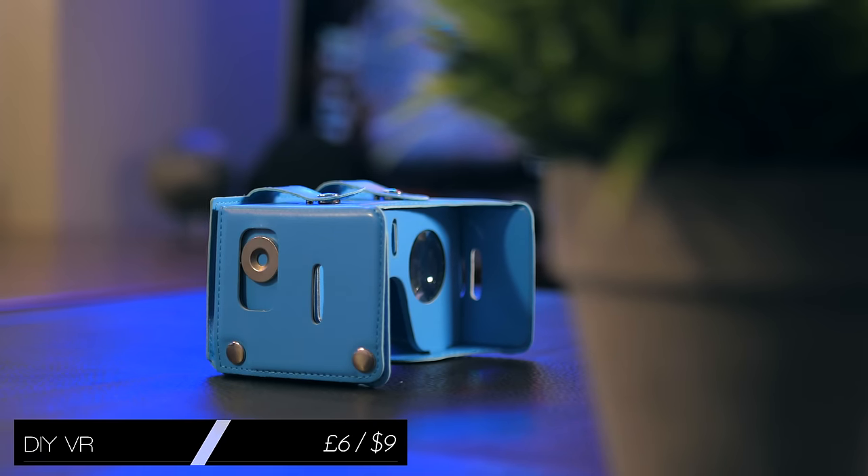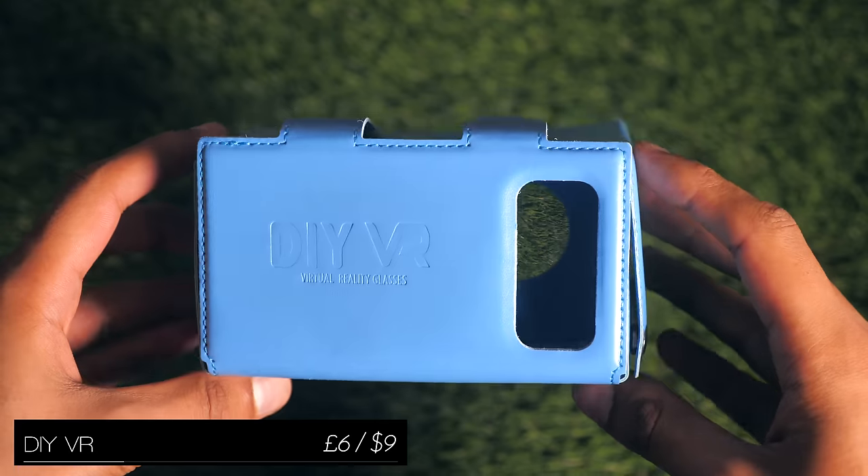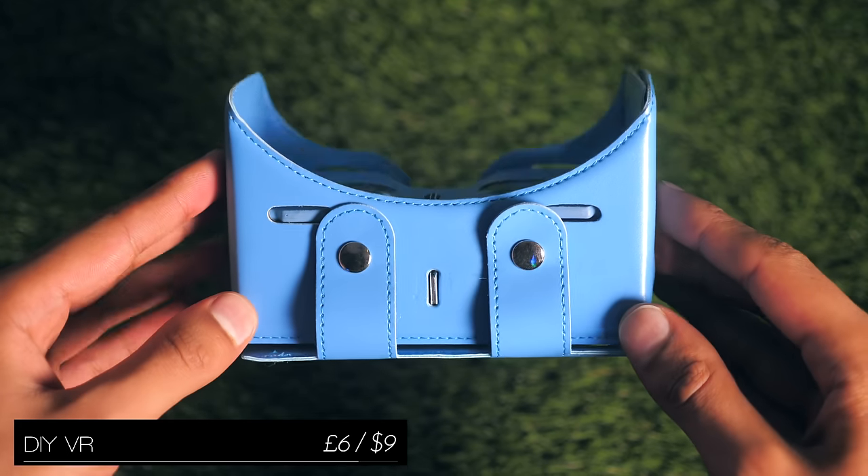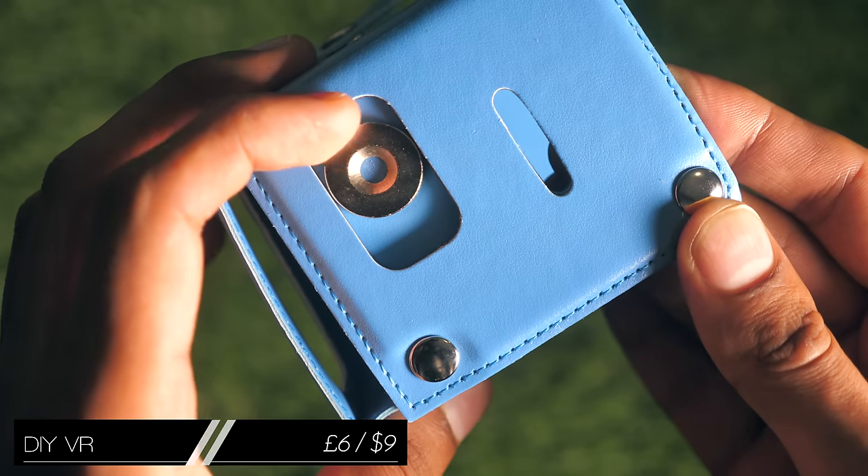The excitement for Google Cardboard has definitely died down a bit in the last few years, but for those of you who haven't had a chance to dive into that VR experience, this is one of the cheapest and highest quality ways of doing it.